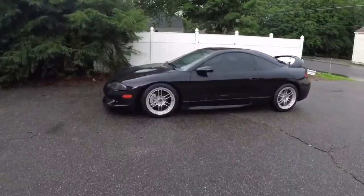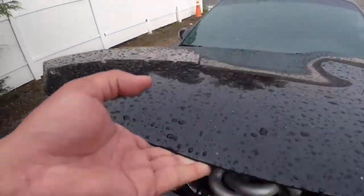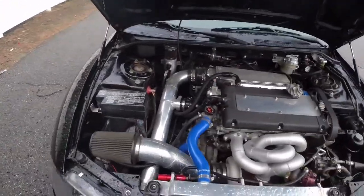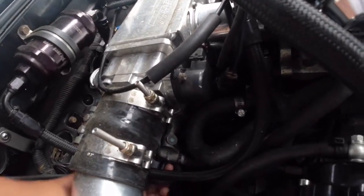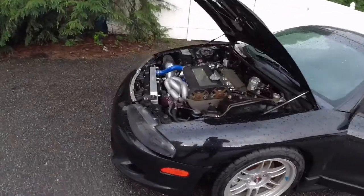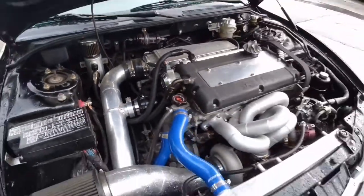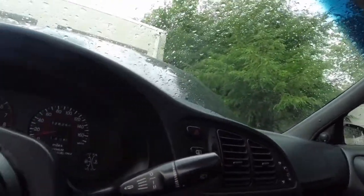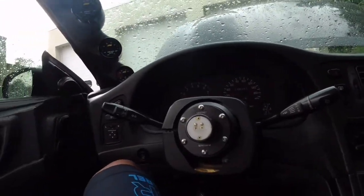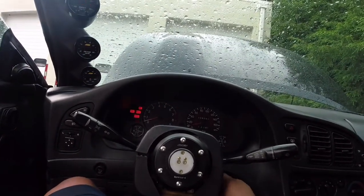All right guys, so after getting rained out trying to work on this thing, the IAC — you can't see it back there but it's plugged in. Going to start her up and then I got to adjust the idle later on. All there is is two screws, unplug it, it's under the throttle body. That's it.